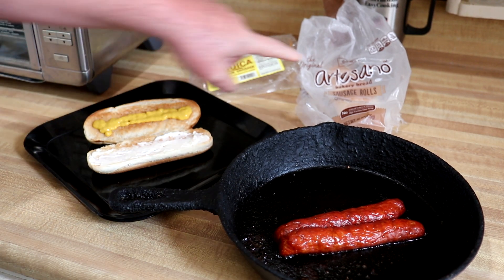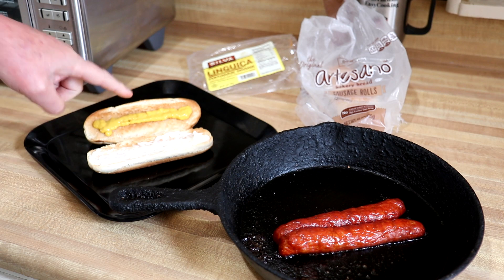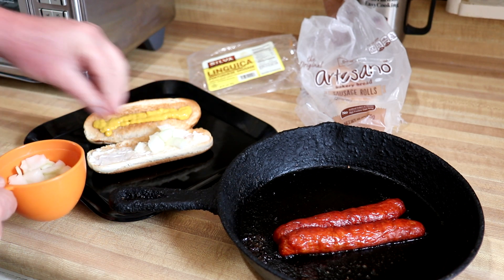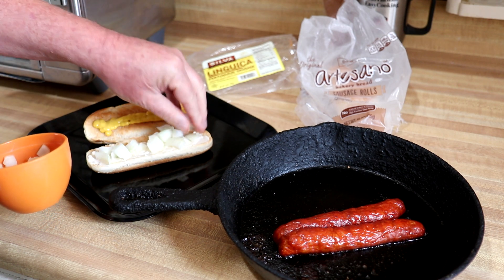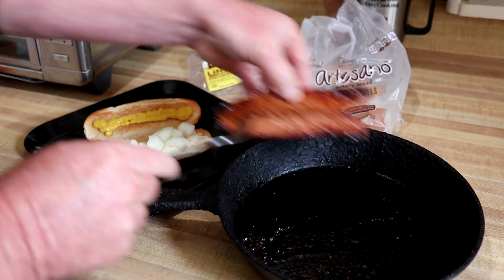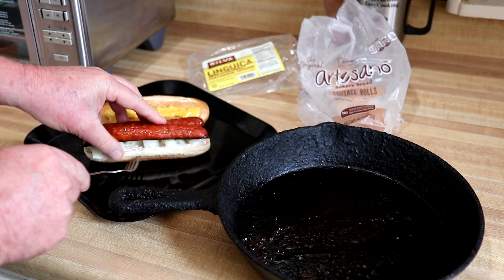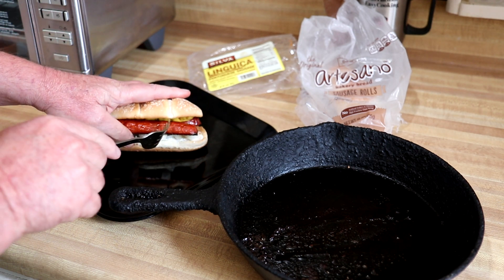I have one of these Artesano sausage rolls here that I toasted, put some mayonnaise and mustard on it. I also had an onion sitting on the counter so I chopped up a little bit of onion and put that on there as well. Looks nice on that side — let's see how the bottom looks. Oh yeah, kind of browned up nicely. We'll just put that right on the bun just like that and get the top on there.